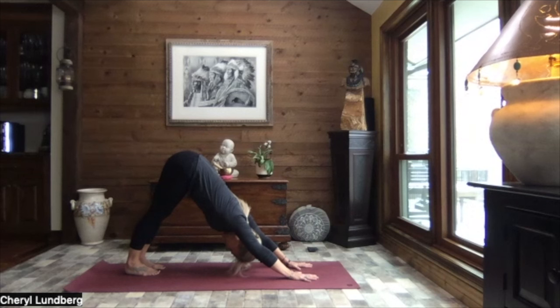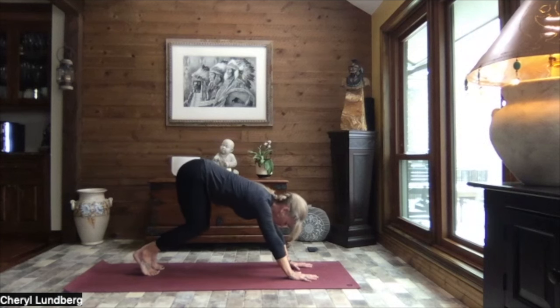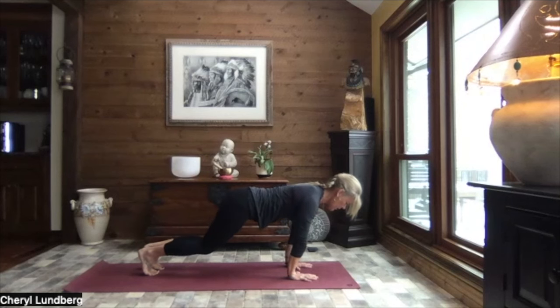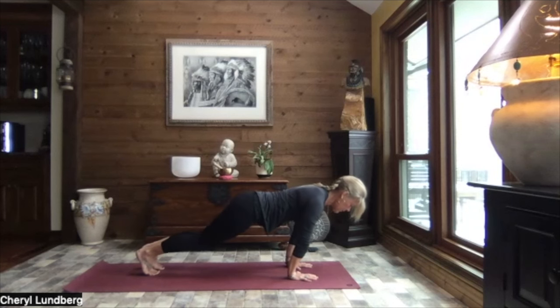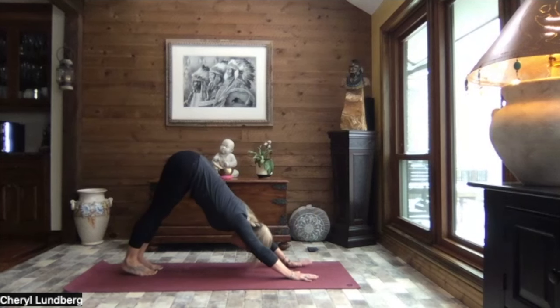Let's bend that right knee, left heel presses towards the mat. Switch sides. Left knee bends, right heel down. Switch again. And one more time. Allow both heels to sink. And then inhale it back to that hovering tabletop, bending the knees, lowering those knees to just about an inch off of the mat. A little shift of your weight forward. Extending those legs. Transferring some weight forward. Stretching through the wrists and the forearms - if that's not great for you, don't do it. Coming back to that hovering tabletop. Again, shifting it forward, extending those legs as much or as little as you like. And then back to your hovering tabletop.